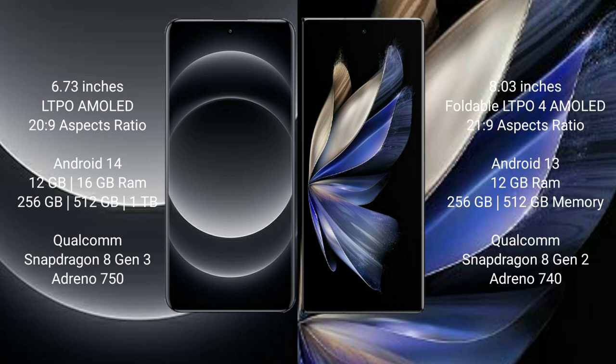Xiaomi 14 Ultra comes with 12GB and 16GB RAM, and 256GB and 512GB and 1TB internal storage, powered by the Qualcomm Snapdragon 8 Gen 3 processor and Adreno 750 GPU. Vivo X Fold 2 comes with 12GB RAM and 256GB or 512GB internal storage, with a Qualcomm Snapdragon 8 Gen 2 processor and Adreno 740 GPU.